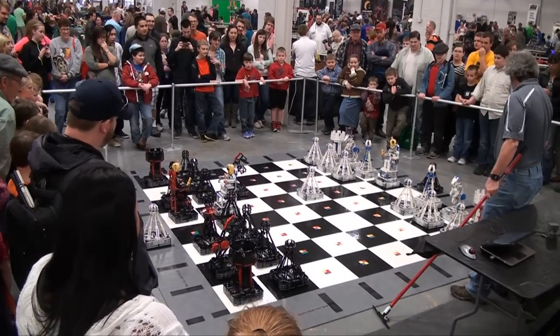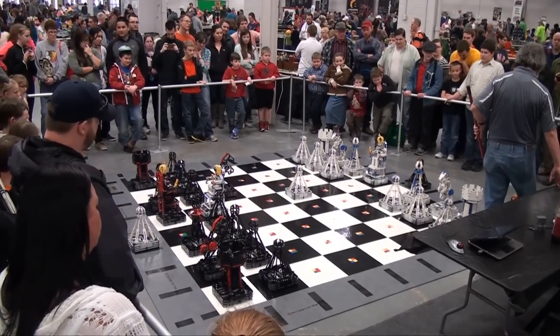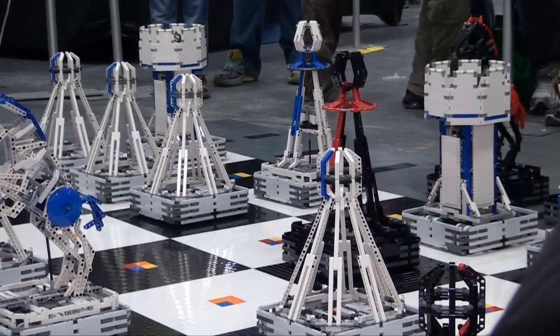I'm Steve Hasenplug and this is Monster Chess. It's a very large Lego chess set. It took four of us about a year to design and build. There's about a hundred thousand Lego pieces and it's about thirty thousand dollars worth of Lego.